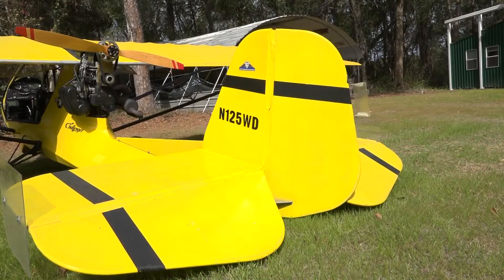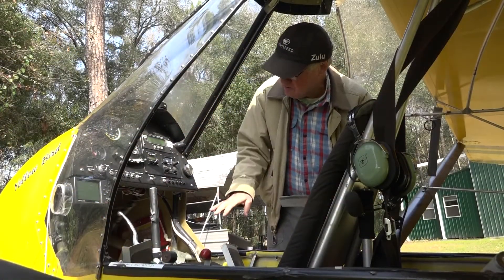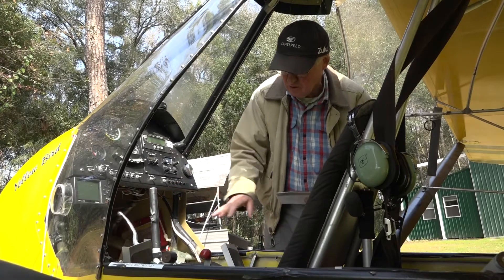We like everything that's in the cockpit. All systems seem to be right and the controls are working for us.